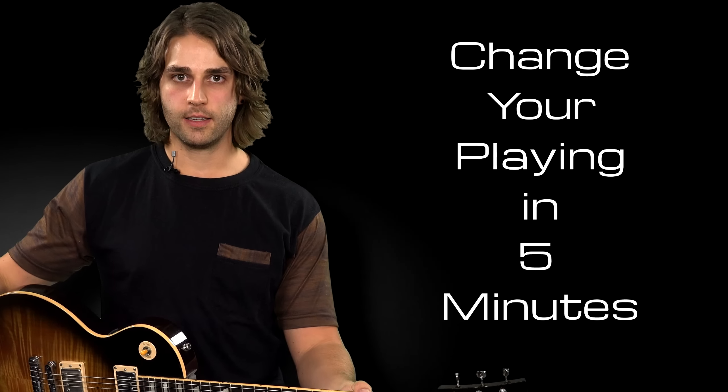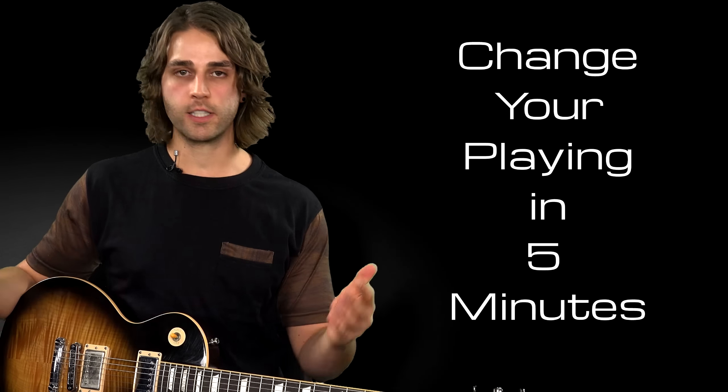Hey, it's Will Ripley here with Jamplay.com. I want to do a quick lesson on how to practice, what to practice, and how do you find the time in your day to do it? And then when you actually do find the time, you pick up that guitar, you sit down — then what do you actually practice? This is a very common challenge that a lot of guitar players face.